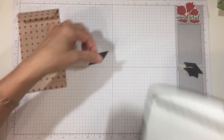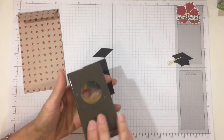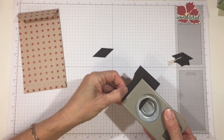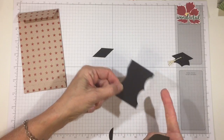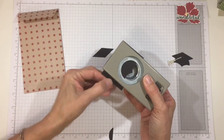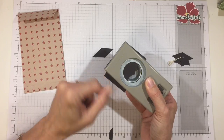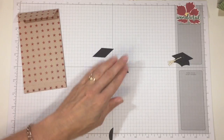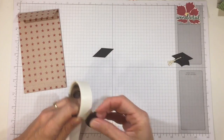Now I'll get out my one-and-three-eighths-inch punch. For the hat part that sits on the head, I took the one-and-three-eighths-inch punch and on a scrap piece I punched two partial circles right next to each other until I had an elongated oval shape. Then I placed that shape in the punch — more than halfway, almost centered so the point was in the center — and punched it. That gave me the bottom of the graduation cap. To attach it, I put a glue dot on top and centered the diamond piece where I wanted it.